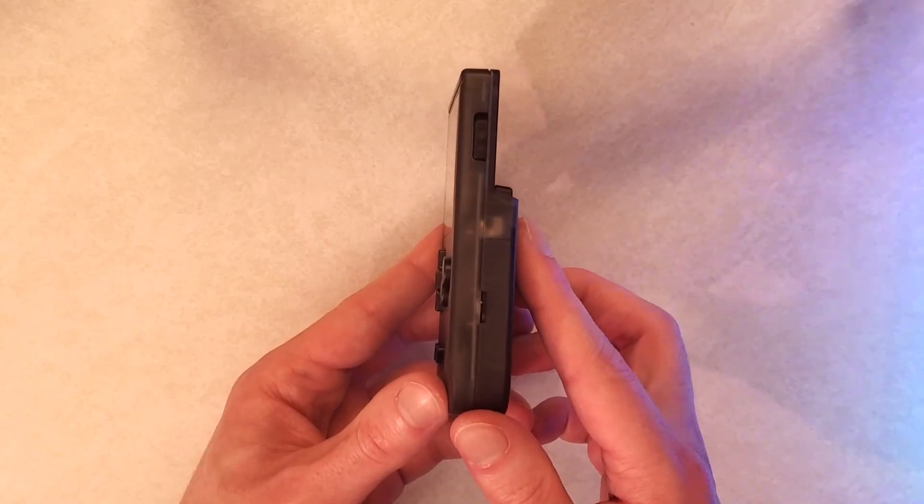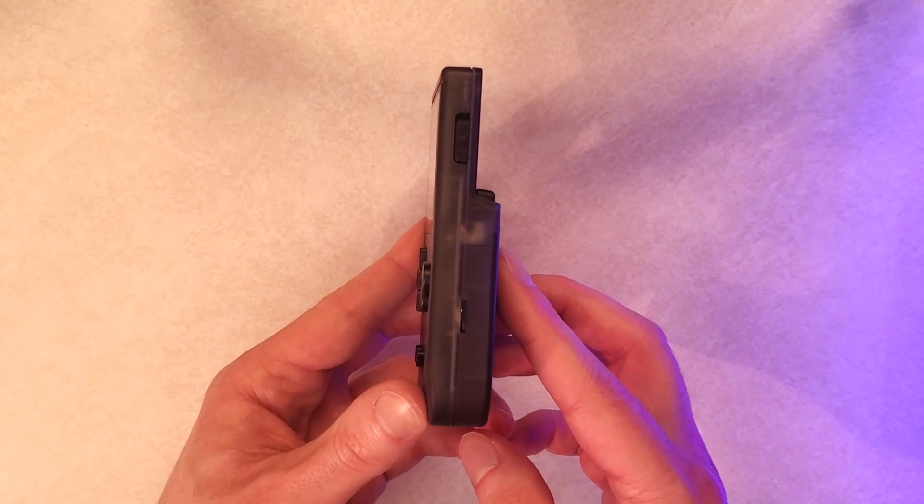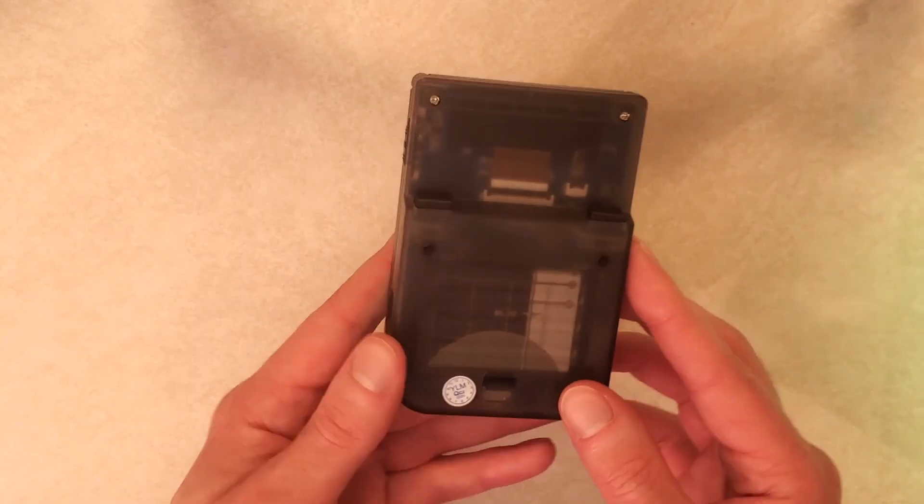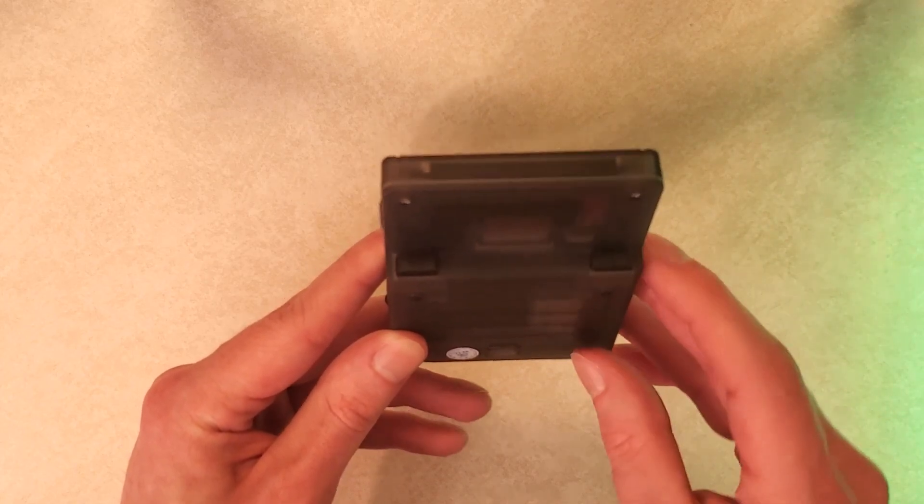On the other side, you have a volume wheel as well as the power switch. On the bottom, you have a headphone jack as well as your micro USB port. On the top, you have nothing. And then turning it over to the back, you have your R and your L buttons.